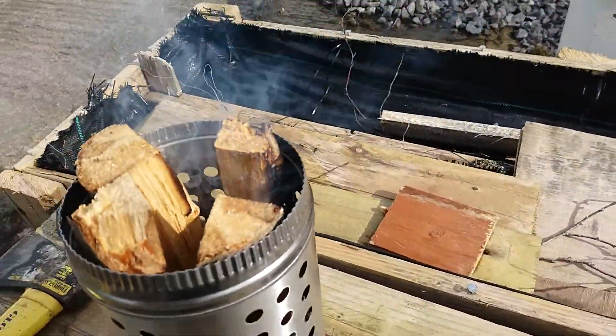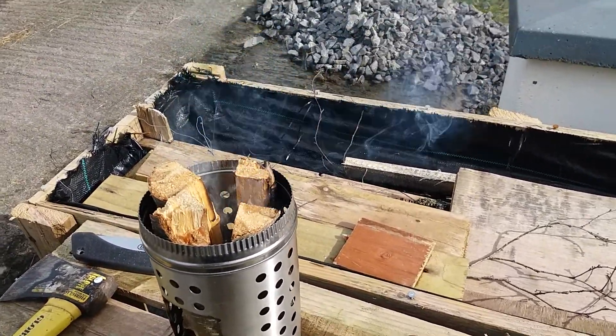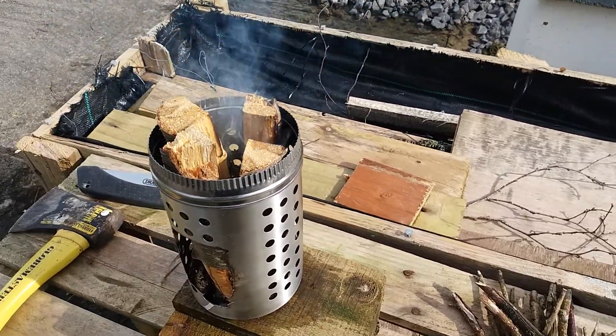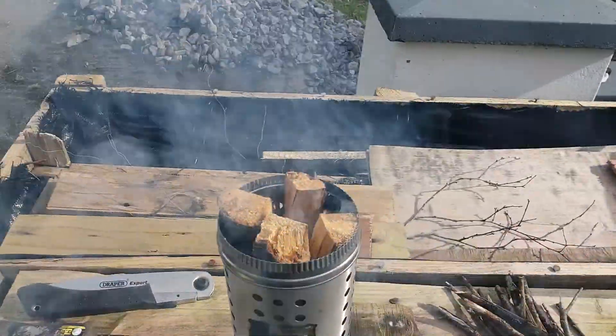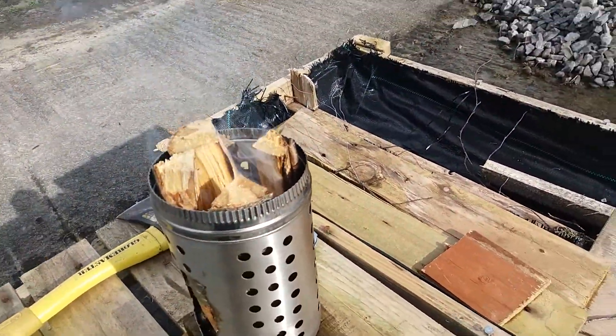This is my take on a Swedish fire stove — whether it goes or not is another matter, we'll just have to see. It's smoking well enough, whether she burns or not is another matter.